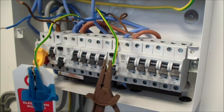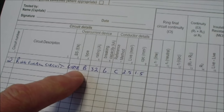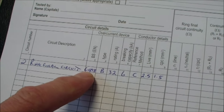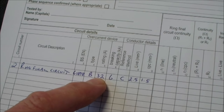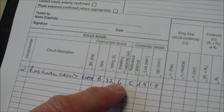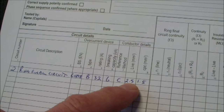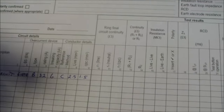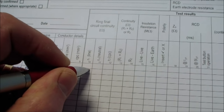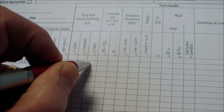These values need to be written on the certificate. Here's my schedule of test results. I've already filled out the circuit details: ring final circuit, circuit breaker to BS EN 60898, type B breaker, 32 amp, breaking capacity 6kA, reference method clipped direct, conductors 2.5 and 1.5. So in the line, neutral, and CPC end-to-end value columns, I can now write my values: 0.13, 0.13, and 0.15.